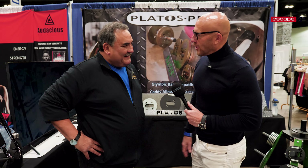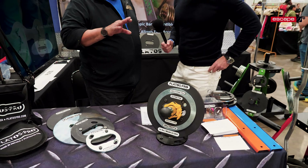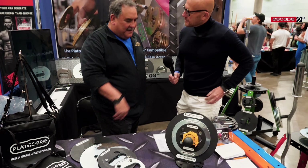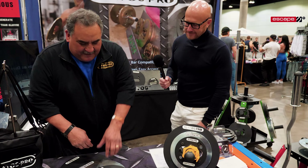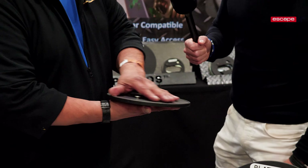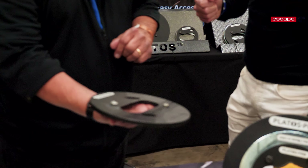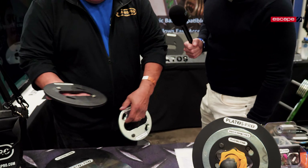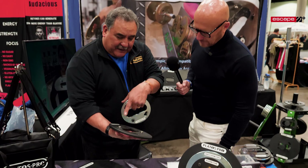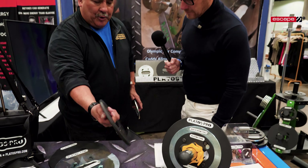Rick, I'm intrigued. What have you got going on here? We have a brand new fitness item — it's revolutionizing the strength conditioning market. It's called Platos, which is Spanish for plates. So this happens to be a five-pound plate, a two-and-a-half, and a ten-pound, but what makes it unique is the opening — it allows you to put your whole hand and hold it. That is literally a dumbbell, kettlebell, and a replaceable plate.